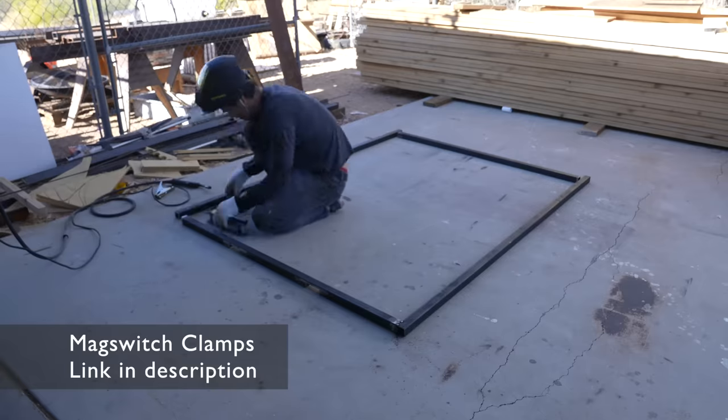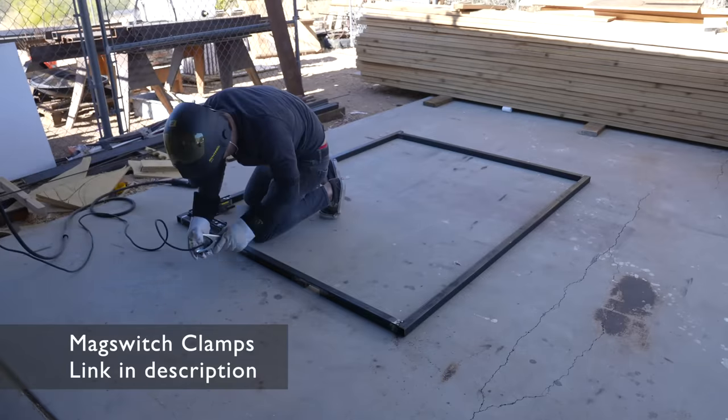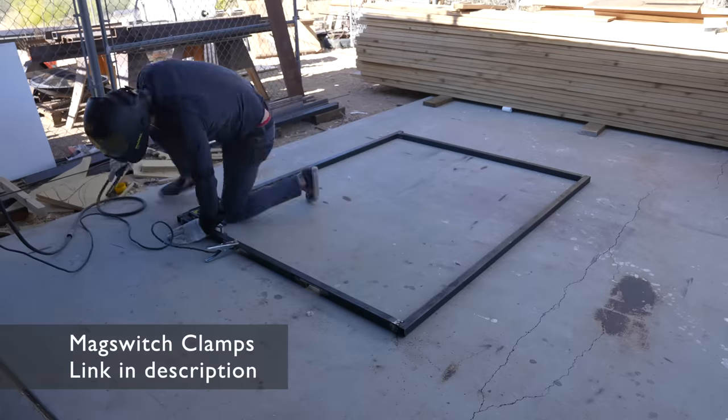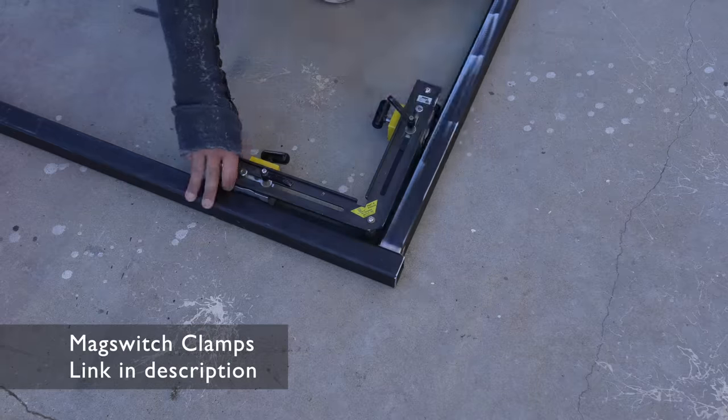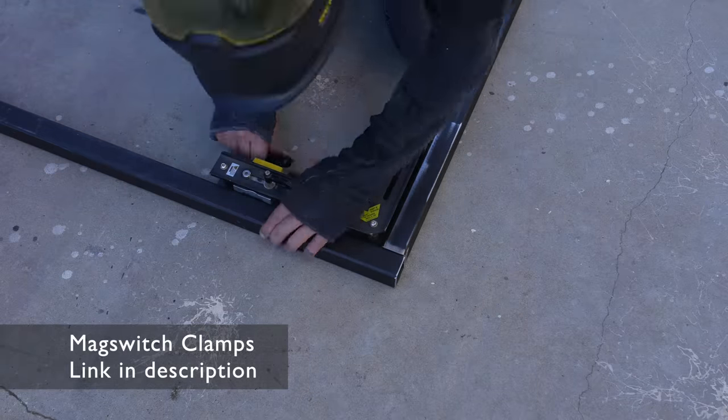I love using steel for projects like this. It's so strong, welding is a lot of fun, plus I get to use these really cool magnet clamps. These things make holding your pieces at perfect right angles really easy, and it's just really cool to use magnets that you can turn on and off.